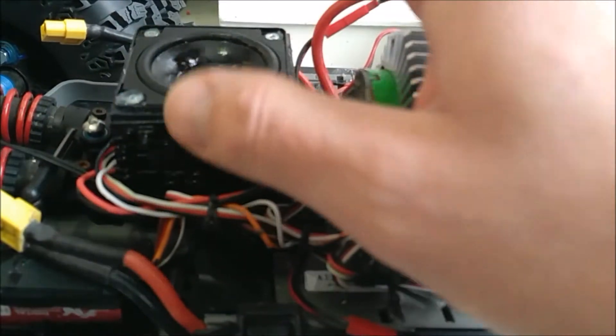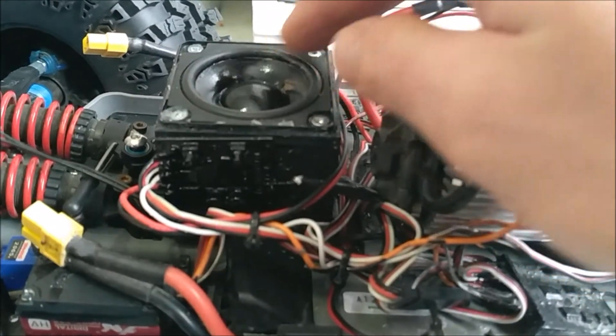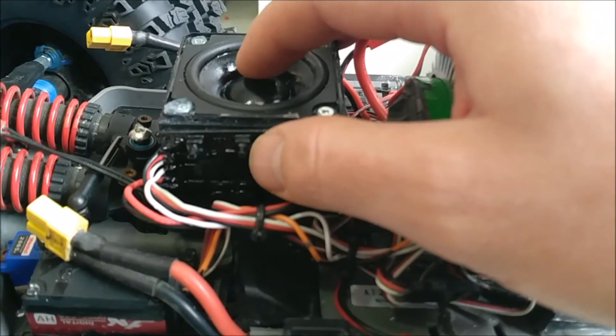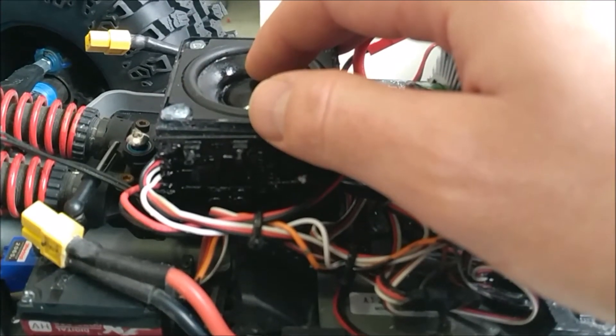Once the board was coated in liquid electrical tape, I used some two-sided sticky tape to stick it on. The hole in the box has been siliconed — I ran a bead of silicone around and then screwed the speaker in.